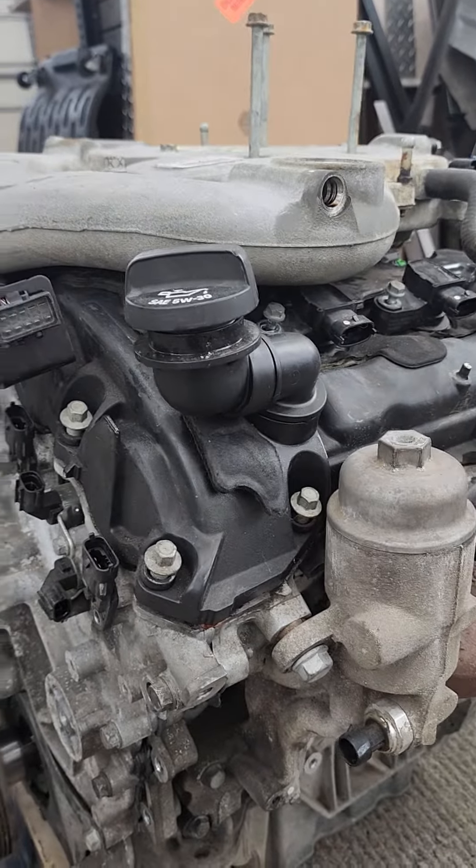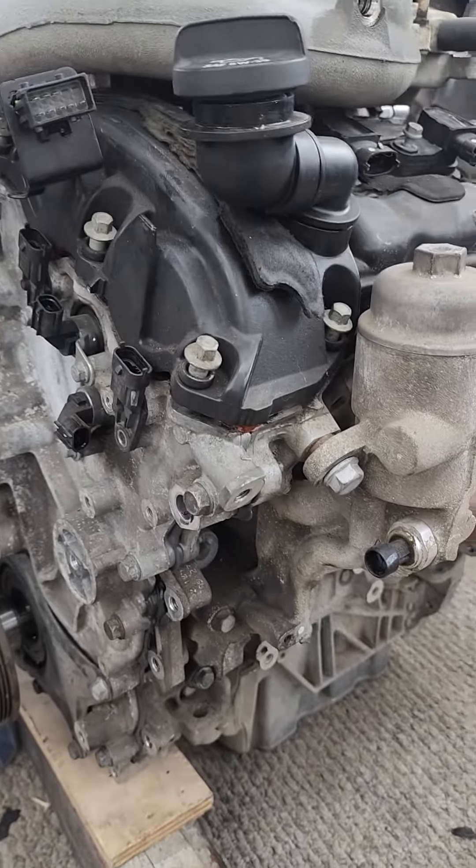Then you have issues like rod knocks. We already replaced the timing chain and 10,000 miles later it got problems again, so the motor's coming out.